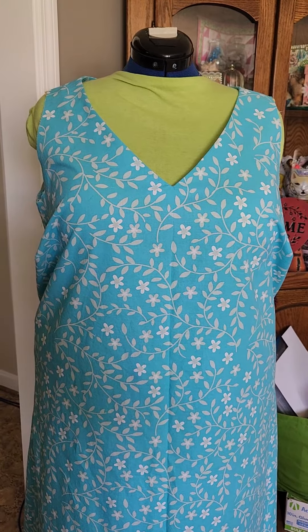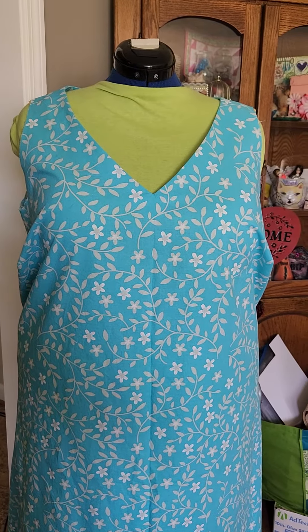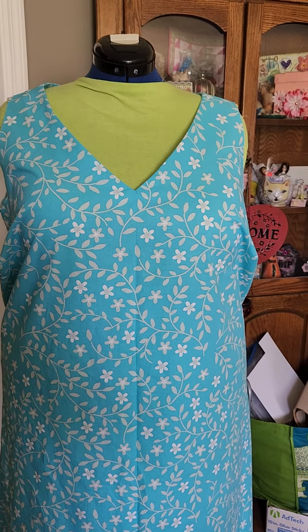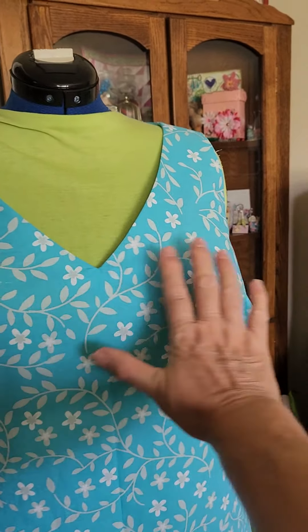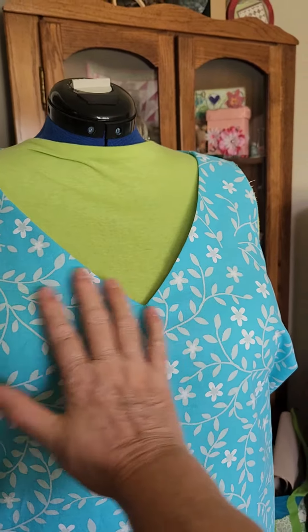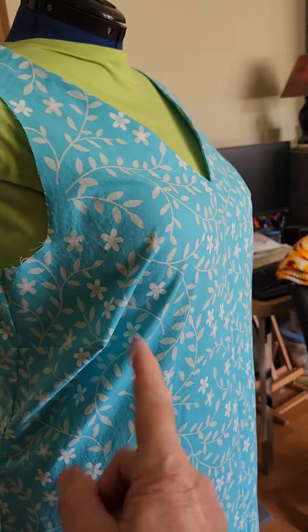This is Becky at Antbex Creations and I'm currently working on this dress for myself. I have done a full bust adjustment on this dress and it has corrected the problem I was having across the front. But now I have this mess going on.